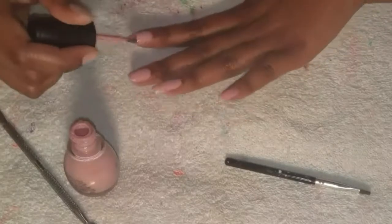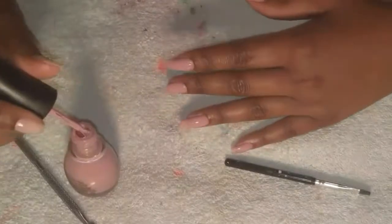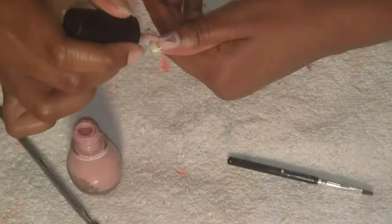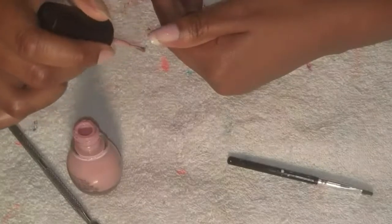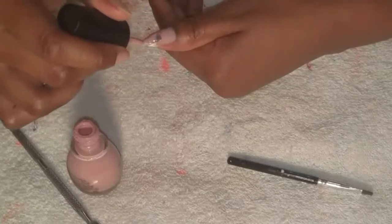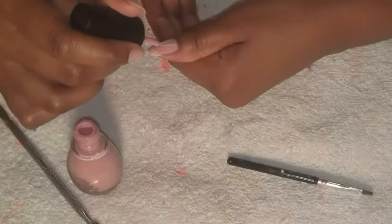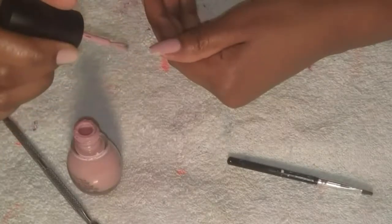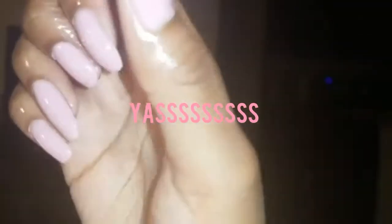I start off with one coat on all my nails, then go back a couple minutes later after it's had time to dry a little and add a second coat. All I do in total is two coats. It's okay if it looks crappy on the first coat because you're going to add a coat right on top and you won't even be able to notice. Yes girl, I slayed these nails!